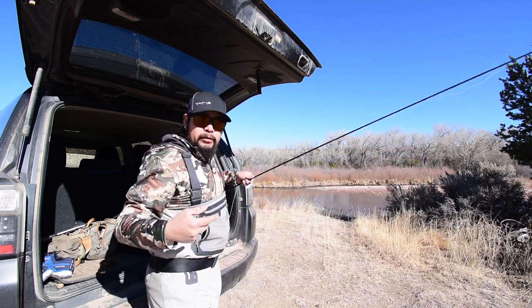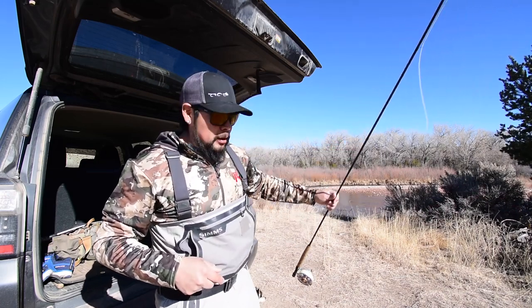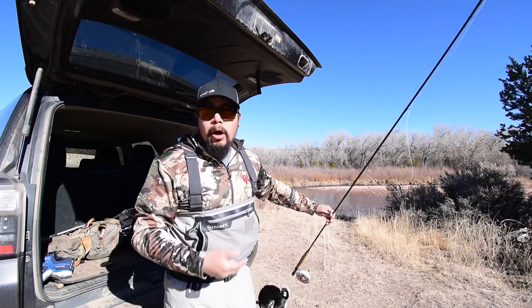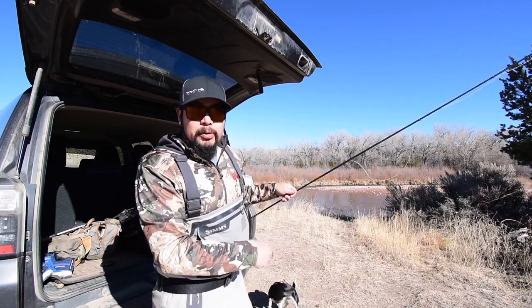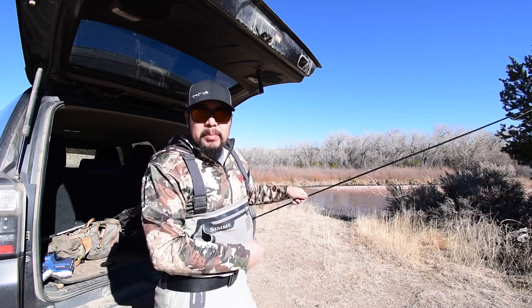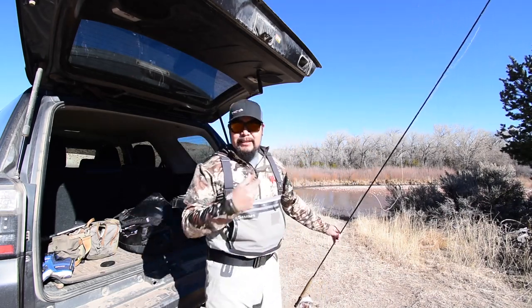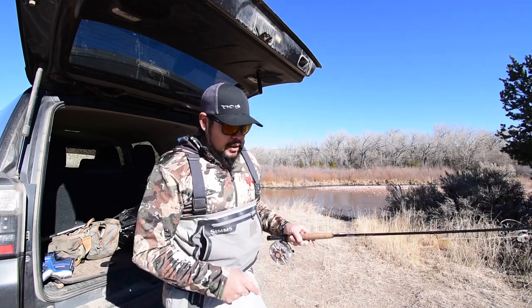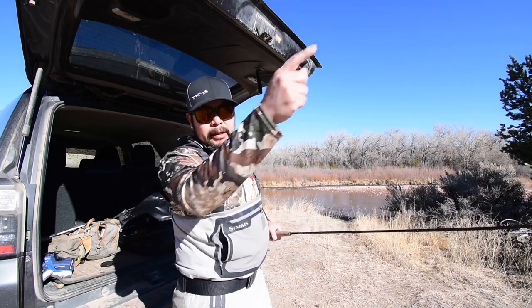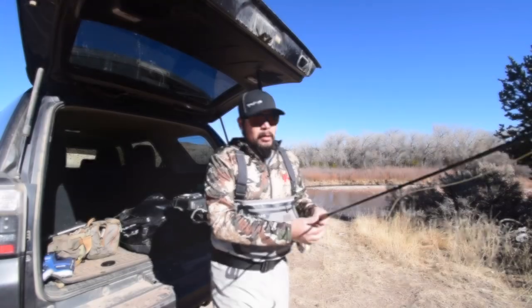If you're not near a vehicle, set the butt end of the rod on a hard flat surface like a rock or a patch of grass. Don't ever set it on bare dirt because that gets inside the reel and can muck it up. If you can find something that's a cleaner surface, that's where you want to set your rod down and then string the rest of your line through the rod tip.